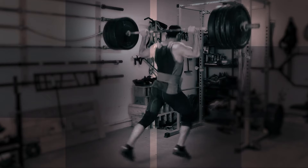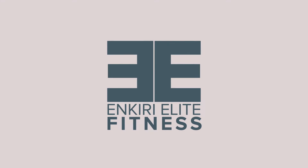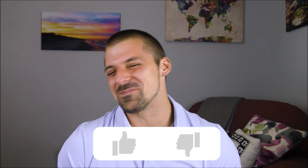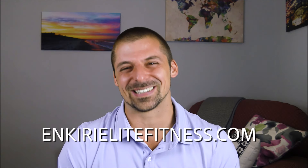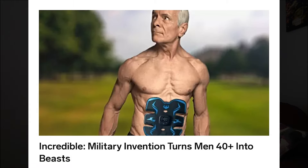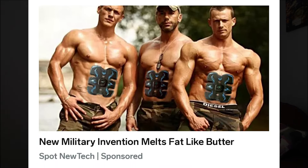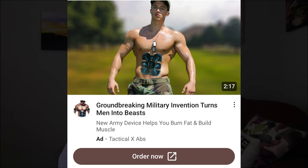Is Tactical X Abs Stimulator a waste of money or does it really melt fat like butter? Alec Onkiri here, and today I want to talk a little bit about the Tactical X Abs Stimulator because these guys are going hard in the paint. They have been absolutely inundating me with ads for their product for weeks now, just absolutely jamming them down my throat trying to convince me to purchase this thing.